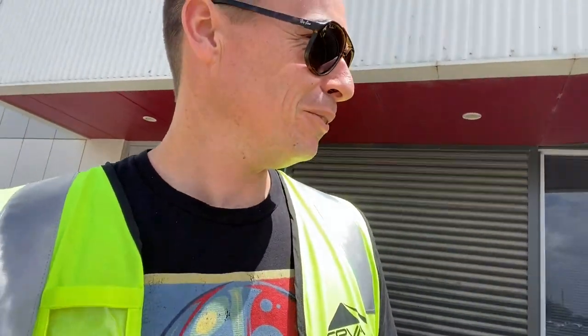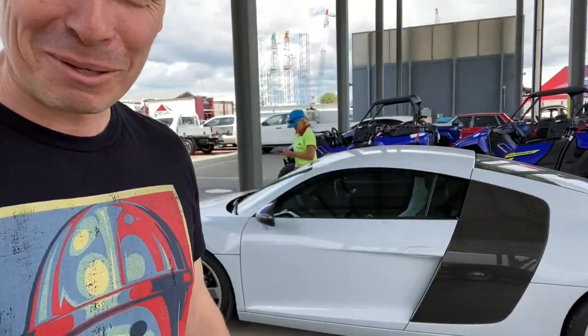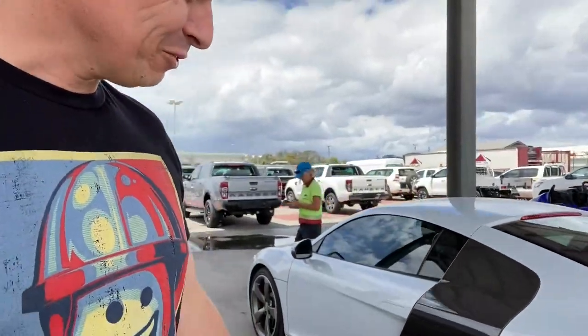Here I am at Siva Logistics, I've got my fluoro vest on, waiting for them to come and take me to another facility because the car is so low they don't want to drive it down a ramp. Super stoked!